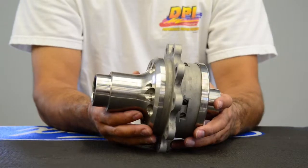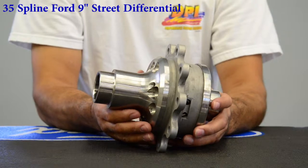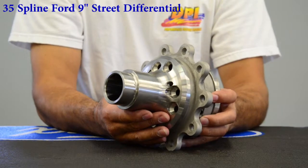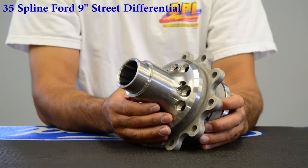All right, Randy from DPI. Today I'd like to talk to you about our line of street differentials. DPI is proud to announce that we have had very good success with our new 35 spline 9-inch Ford differential.